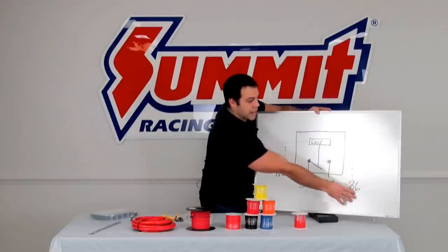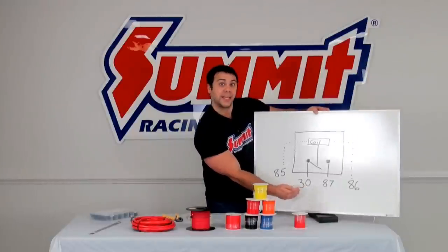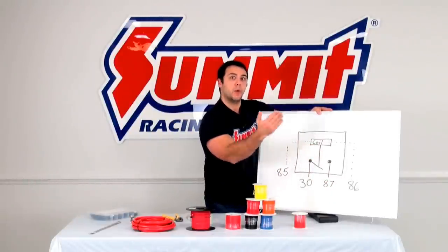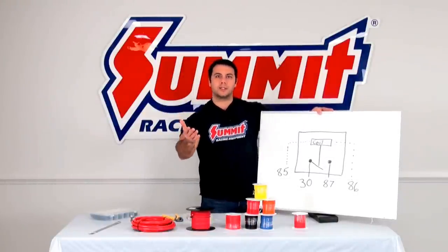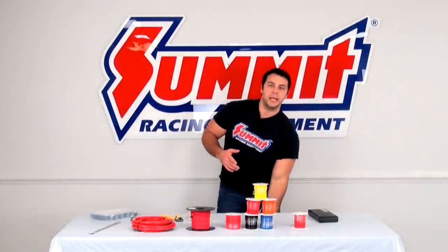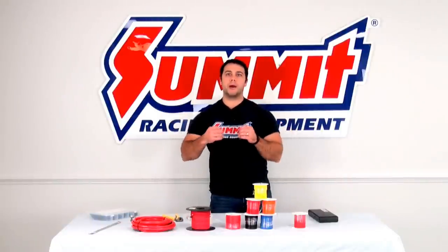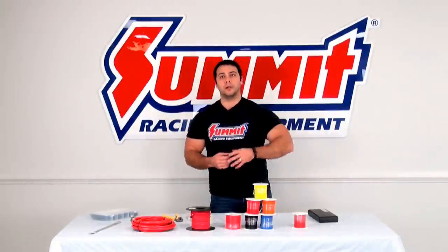So you have your positive, your ground here, and here is your coil, your positive coming in off of something like the battery. And then this is also positive being energized from the relay going to your accessory like your fuel pump, your electric fan, or another accessory that you have wired up. The benefit of running a relay is that it prevents you from overloading a circuit on your fuse panel or on your ignition switch, so that way you're not trying to draw high amperage through that fuse panel or your ignition switch.